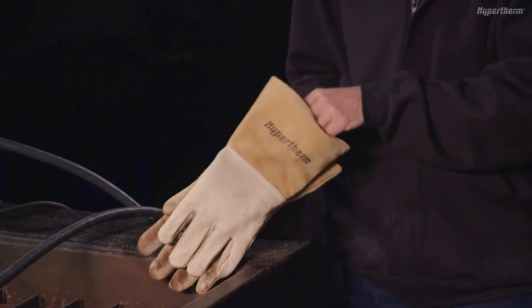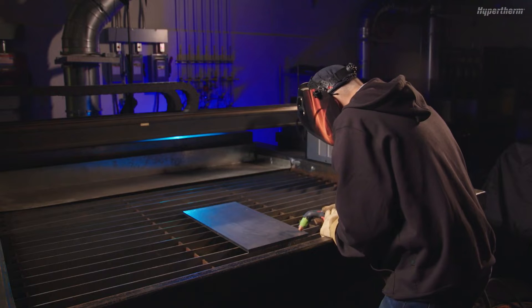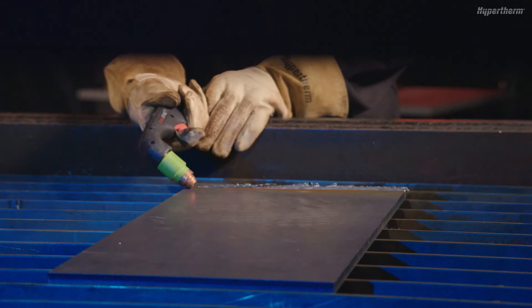Remember, always wear the appropriate personal protective equipment when operating a PowerMax Sync. To initiate a gouge, hold the torch at a 40-degree angle with the cartridge between quarter to half inch, or 6 to 12 millimeters, from the workpiece.